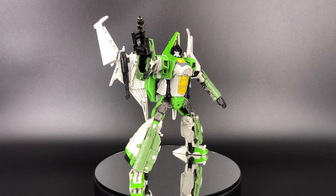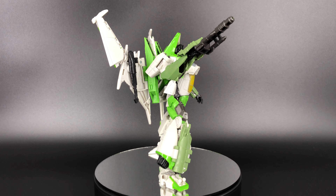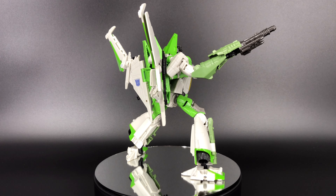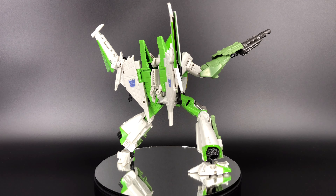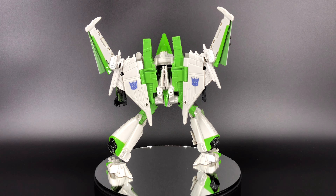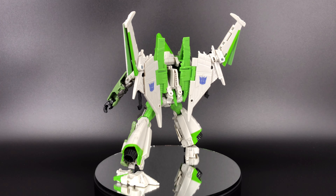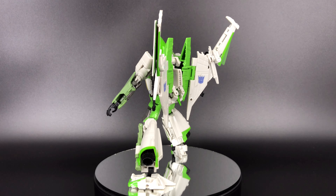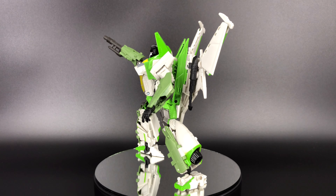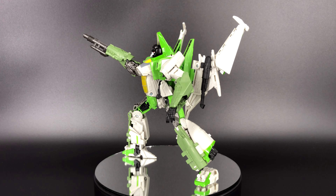Let's get into the scoring bullets. For aesthetics: I absolutely love the way this mold comes together for a mainline figure — I like it in robot mode and in that Cybertronian tetrajet mode, which is just funky, cool, and something different. My biggest complaint is the null rays are not painted, just molded black plastic, and there are hollow areas behind his hands. Overall for aesthetics I'm giving this guy a nine out of ten.